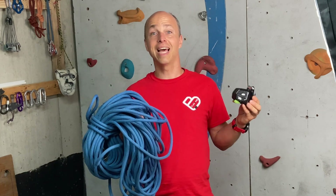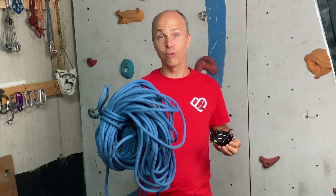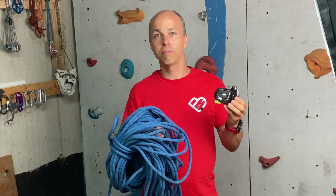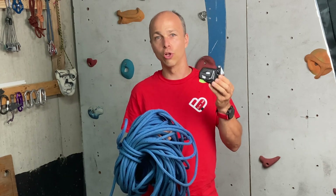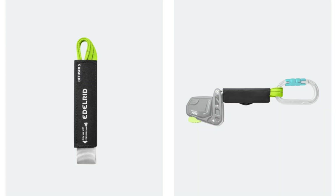Hi everyone, this is Yann Camus of Bliss Climbing. Today I want to test the Edelrid Fuse with the Mammut Infinity Dry 9.5mm rope — and you will see it doesn't go according to plans. A small warning: I'm not using the Edelrid Fuse as specified in the manual, so please use it as specified. This is not a rope solo device; it's meant for fall arrest and you need an energy absorber.